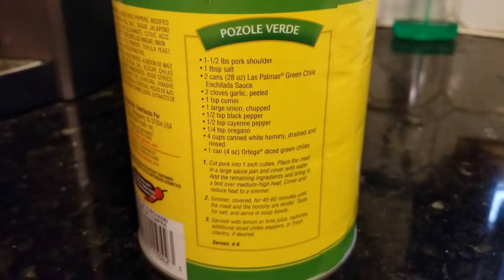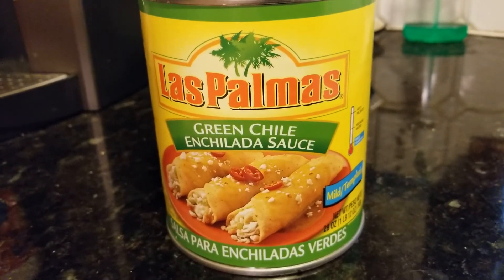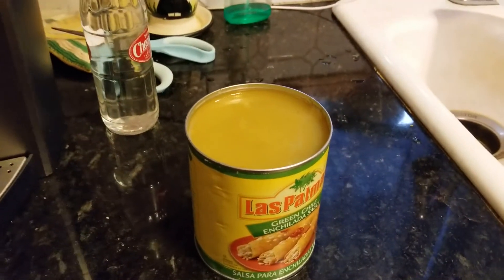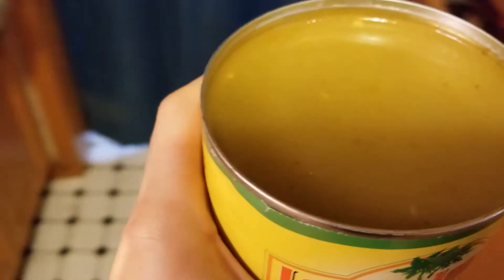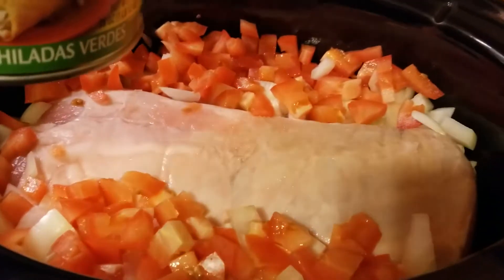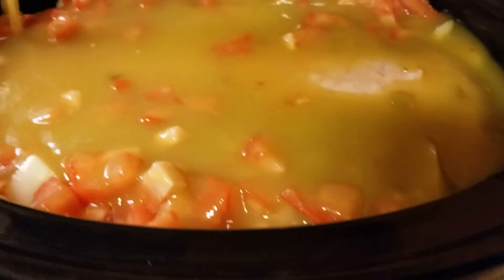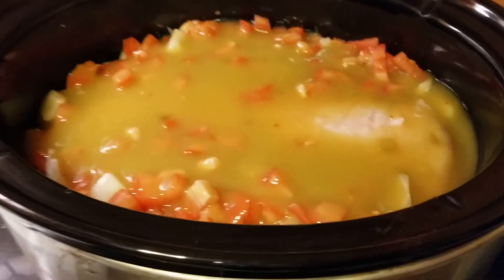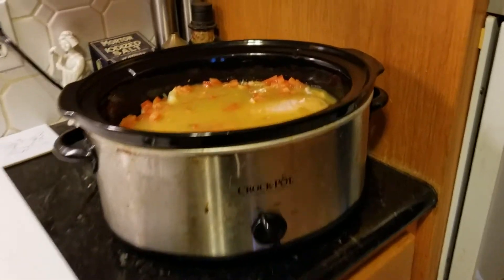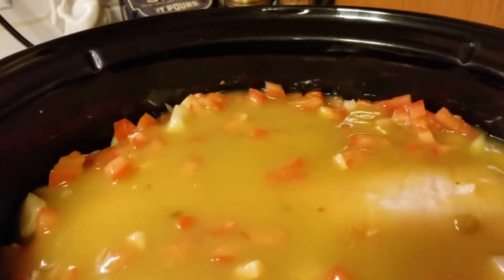I'm gonna pour this can in there, and after that I'll probably pour some water in it. Oh man, this stuff smells and tastes so good. Let's get it over here - oh, splash! What do you think, maybe one more can with some water? I want the pork to be as submerged as possible, and I know the onion will help with that. Let's grab some water - it just smells amazing.